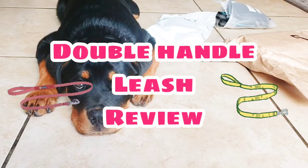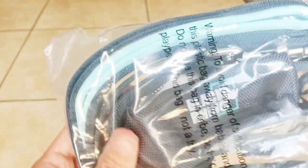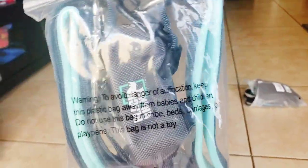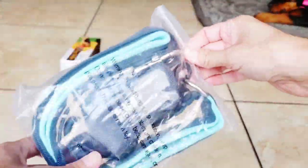Hi guys, so we're doing an unboxing today with two leashes because Roxy needs a new leash. These two leashes are alike but also very different, so we're going to review both of them and see which one I like better. This one is the Black Rhino double handle dog leash — I got it in the color mint and gray. Here are both leashes and their packaging side by side. Let's open this up and see what we got.